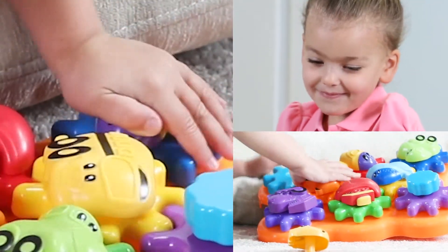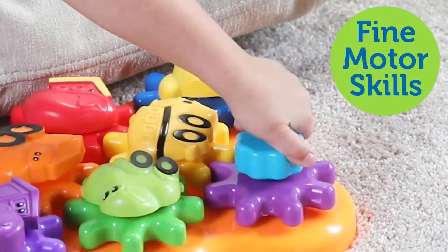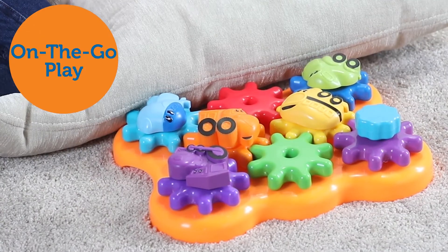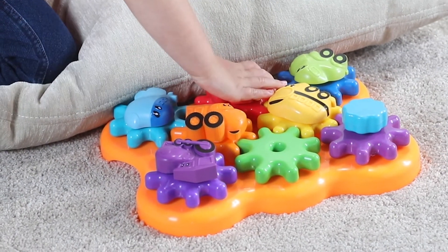The brightly colored characters click easily into place and the entire set spins with the turn of the handle to help build fine motor skills. Pieces stay in place for easy portability and on-the-go play.